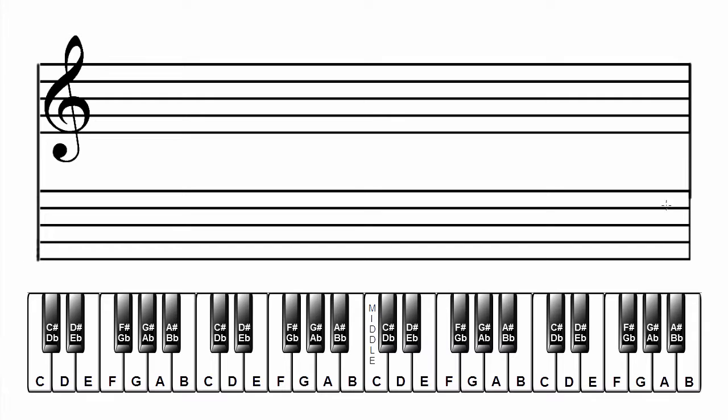Make a grand staff. Label the scale and key. A flat major has four flats. In the treble clef: B flat, E flat, A flat, D flat. In the bass clef: B flat, E flat, A flat, D flat. Add the musical alphabet starting on A.